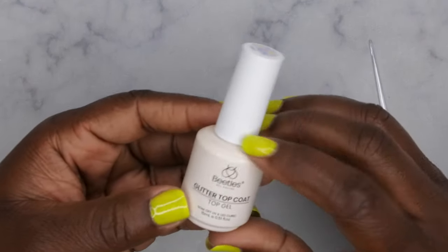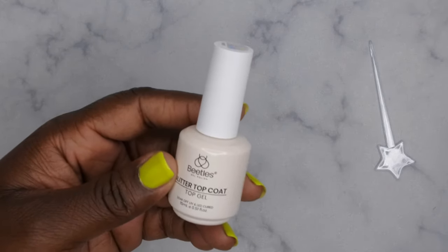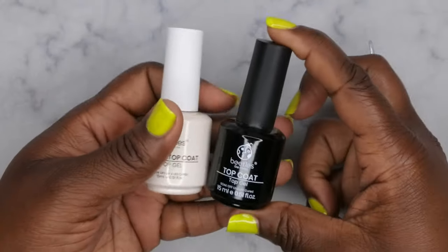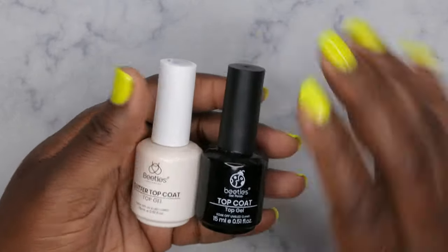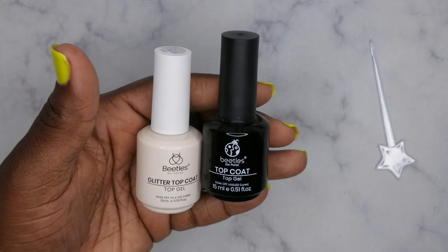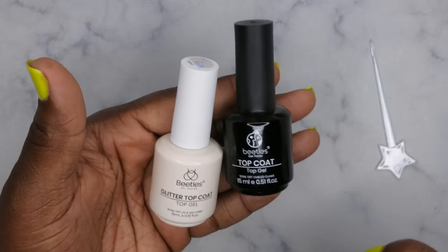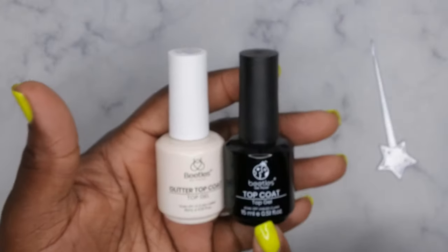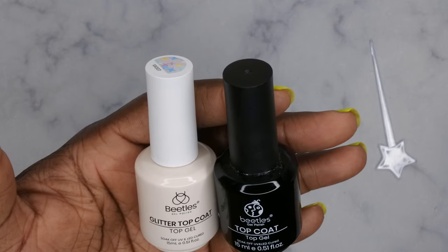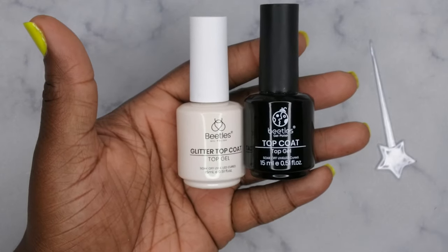This here is the actual top coat. This bottle is quite different from their old top coat — not necessarily the shape, but the color. Here is the old bottle that they used to have for Beetles top coat. I'm a big fan of Beetles, they're my tried and true — they were one of the first nail brands I used when I got into doing nails, so they always have a special place in my heart. Good quality for an affordable price. It looks like they updated their look, updated their little logo, and now it's in a brown bottle, which is a little different.